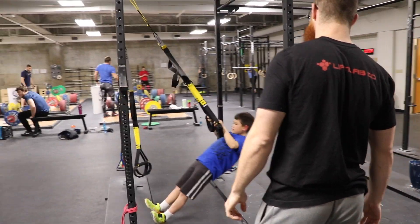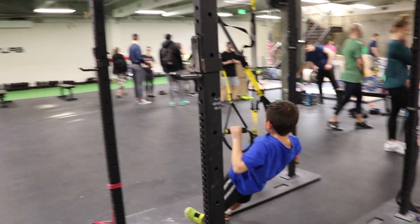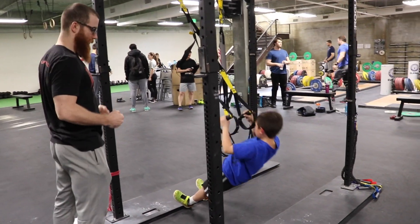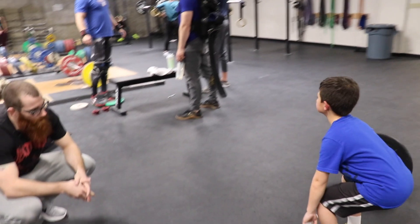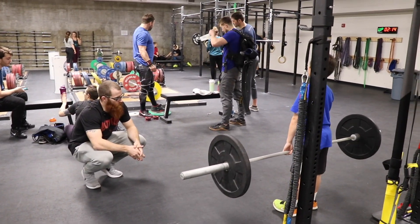Good, a little longer pause there. There you go. Good. Okay, let's bring those elbows in for four. Elbows in, squeeze. Try to squeeze those shoulders back. There you go. Let's go two more here, two more. Good, last one and squeeze. Good, relax.